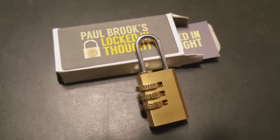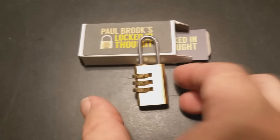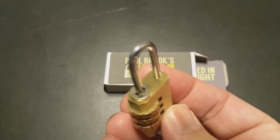So that was Locked In Thought from Paul Brook, and this is a self-published release. A couple of questions we always ask about all of our magic reviews — the first of which is, what's in the box? You're going to get a really tiny little cardboard box, and then inside that is a real, authentic brass padlock and the download code to the PDF instructions.